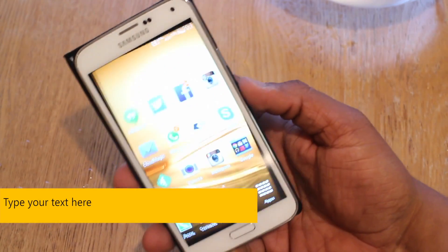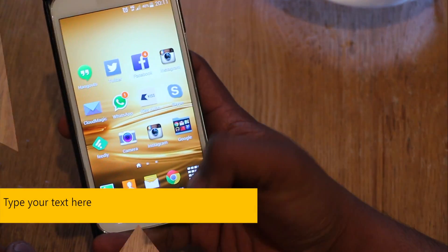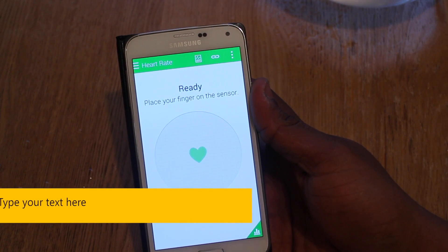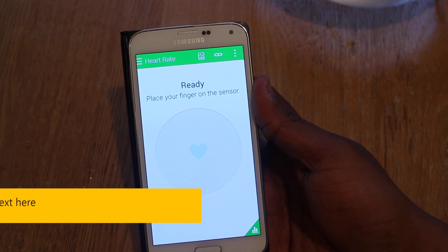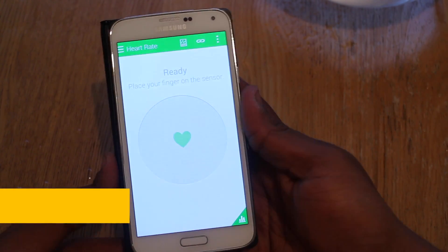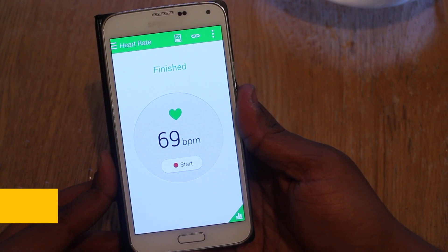What about something that's slightly more delicate, like the heart rate monitor on the back underneath the camera? I'll sit my finger on the heart rate monitor. Let's go into S Health and give this a quick test. We've set up S Health — let's go to heart rate and tap okay. Clearly didn't work the first time, probably because of the fingerprint, but we'll try again. And as you can see, the heart rate monitor works even after being dunked underwater.